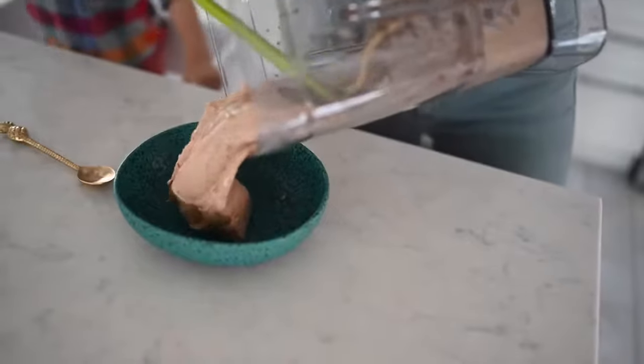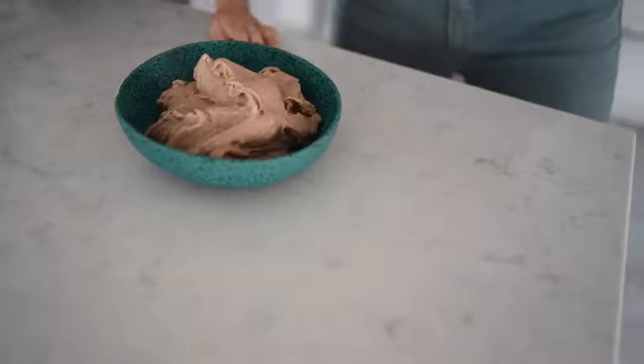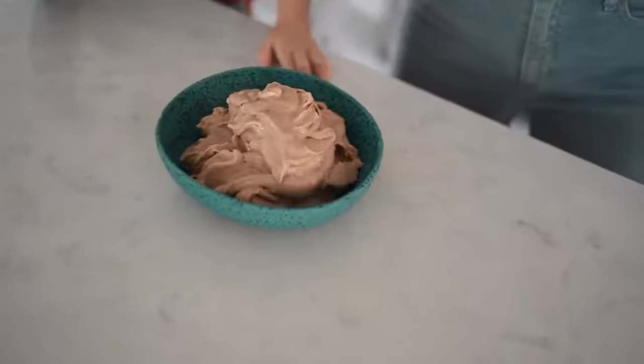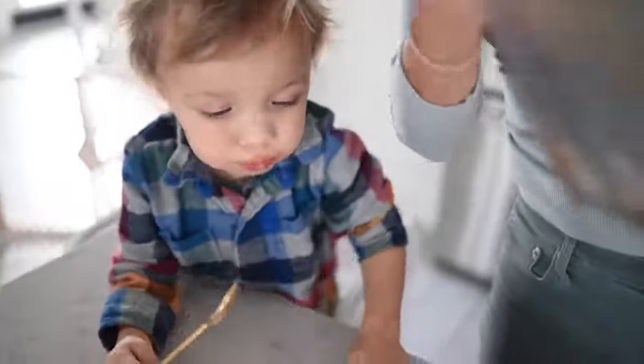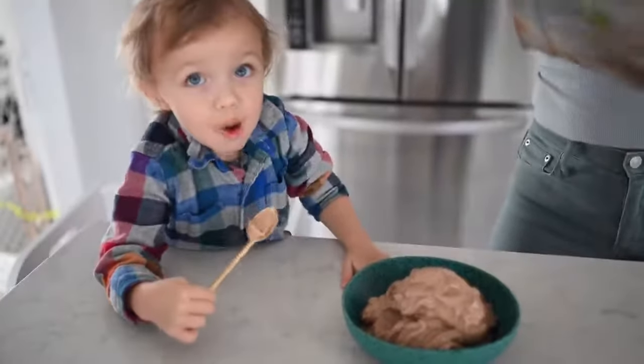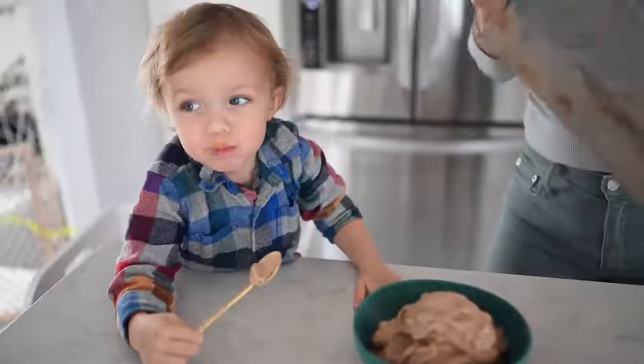Oh, look at that. This is like if a box of peanut butter-filled chocolates married a big bowl full of ice cream and they made beautiful babies. So good.